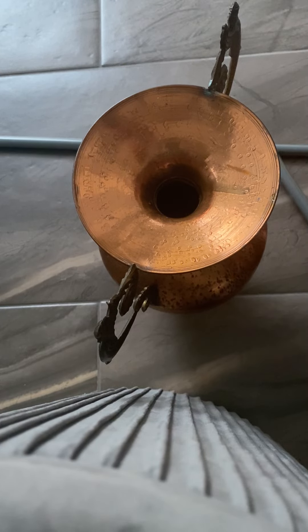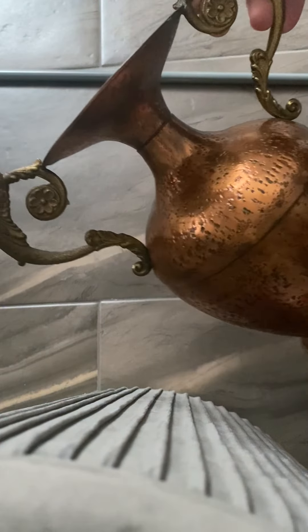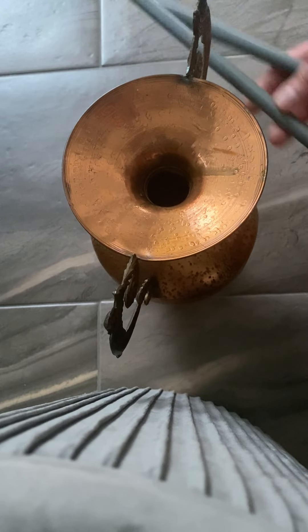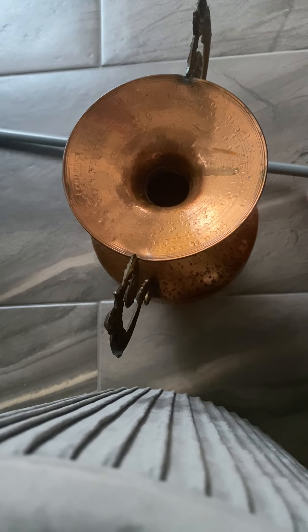This video is on how to remove a dent from a metallic vase — in this case a copper vase. What you'll need is a hollow rod, which you can find in a shoe rack or in a junkyard.